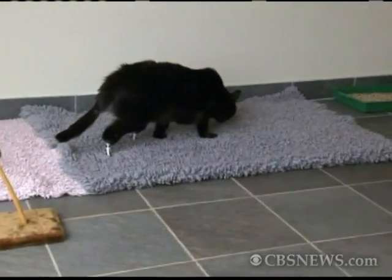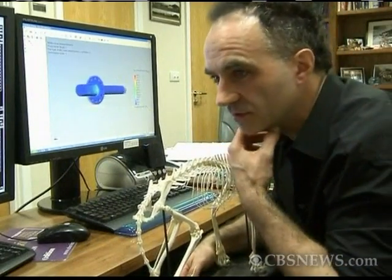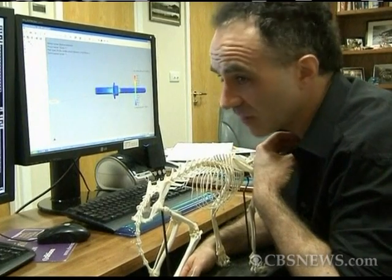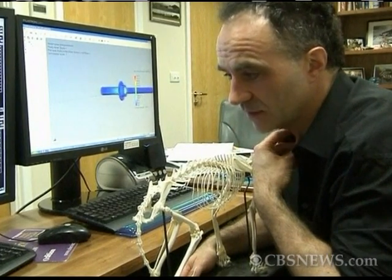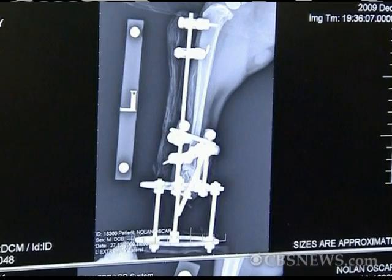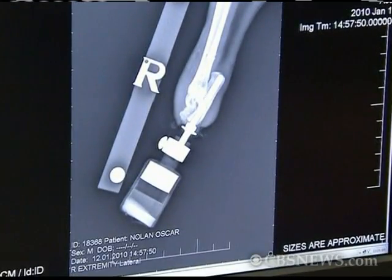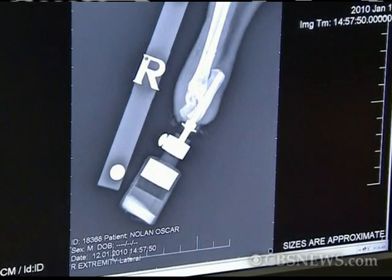His local vet bandaged him up, put him on a drip and rang me. He said, look, I hear you have been doing some prosthetic work in dogs and cats. This is what's happened. Do you think you can help us? And I said, well, I don't know. Because first of all, nobody had ever tried to put two legs on a dog or cat. And secondly, we didn't know if the technology could be miniaturized to go into an ankle bone.